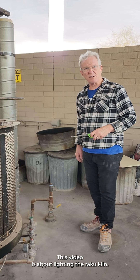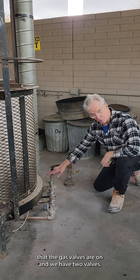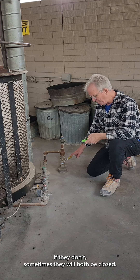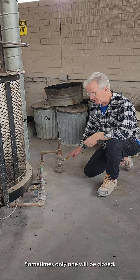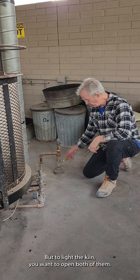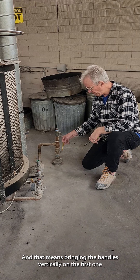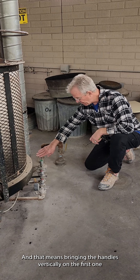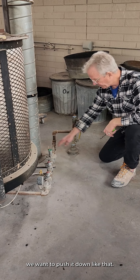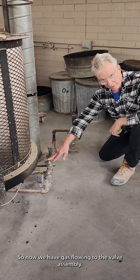This video is about lighting the raccoon kiln. We want to make sure that the gas valves are on. We have two valves — sometimes both will be closed, sometimes only one will be closed. At least one needs to be closed when the kiln is shut down. To light the kiln, open both of them by bringing the handle vertically on the first one, then push the second one down. Now we have gas flowing to the valve assembly.